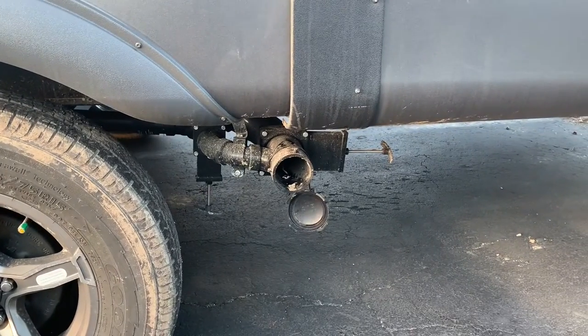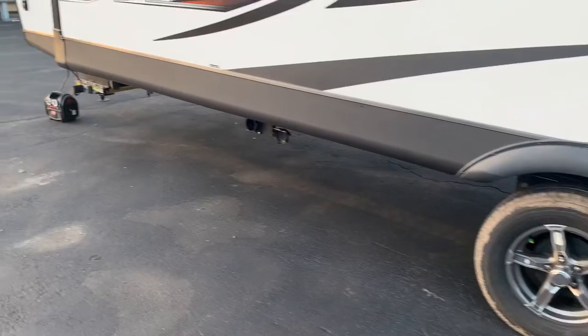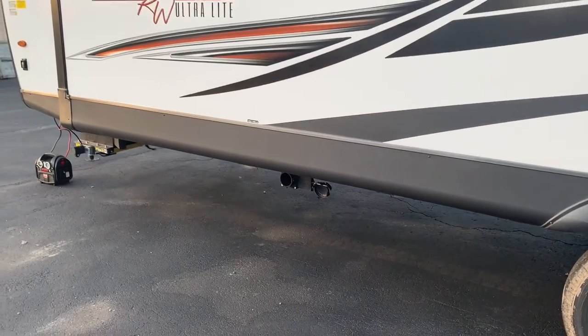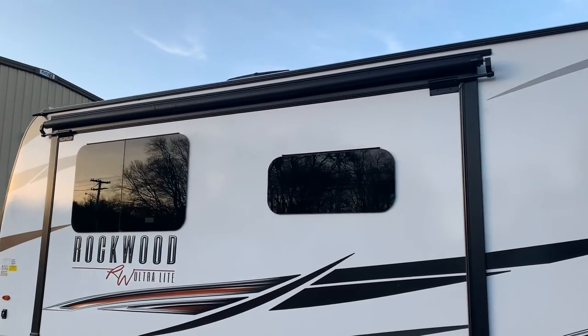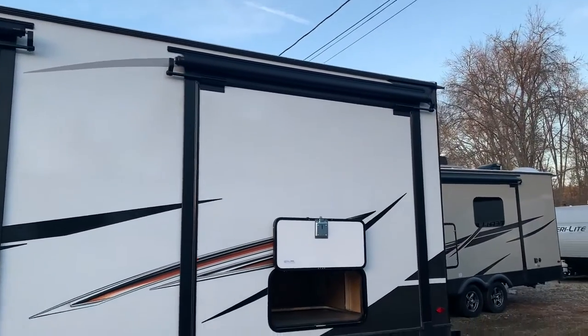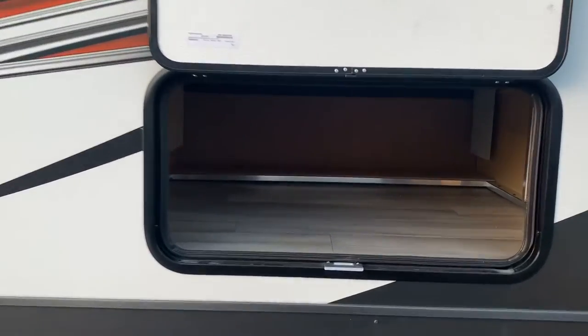This is your main outlet for the black water and the other gray tank, so most of the time this is probably where you're going to be dumping from. But once that sink galley tank gets filled — I think it's around 30 gallons — you're going to be dumping from that one too. We always order with slide toppers. If your unit doesn't have one, you should definitely get it to protect your slide room from water, debris, pine needles, and leaves.